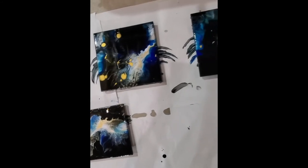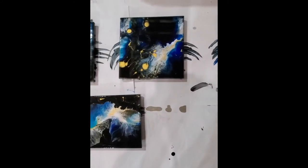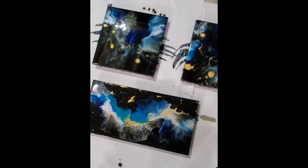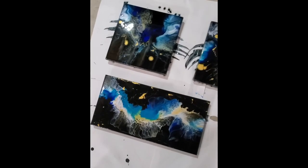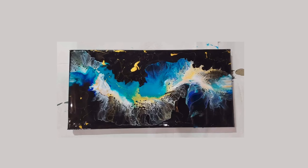I did these today practicing on the black background, trying to get the paints to show up more. Oh, these are so lovely. I really like the way these came out — just beautiful. I'm out. Thank you.